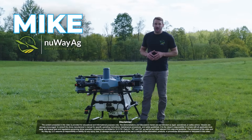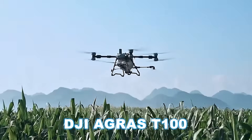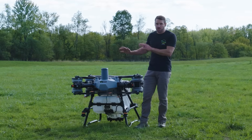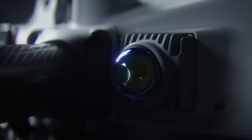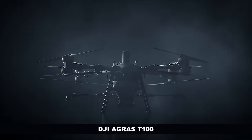Hey guys, Mike with New Way AG. Today we are going to go over the T100 — just the basic hardware overview. This is not a comparison video between this drone and the T60X or T50. This is strictly going over all the latest and greatest features of the T100, and there's a lot of them.